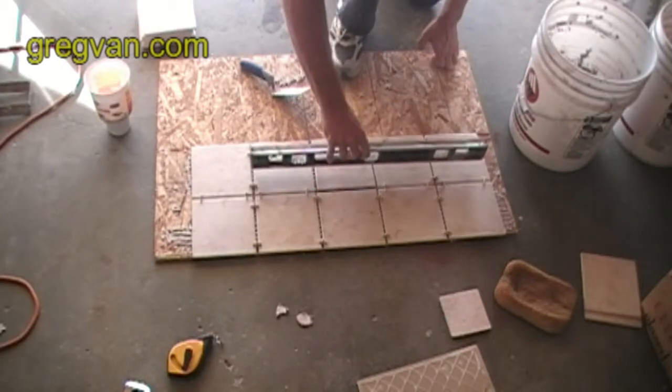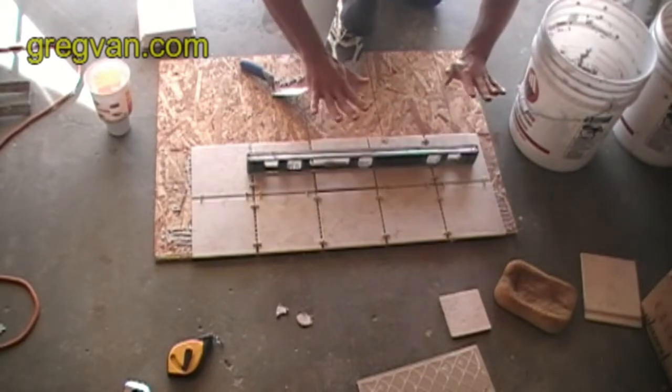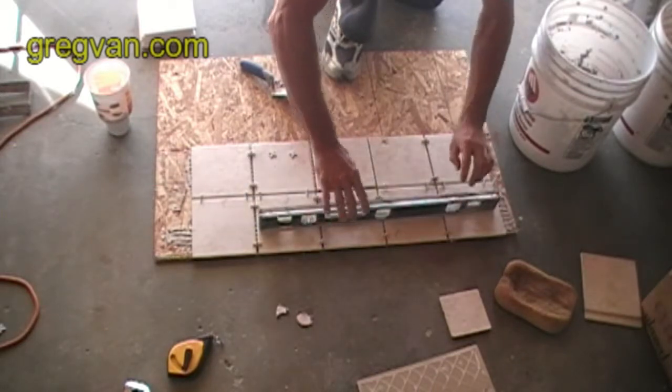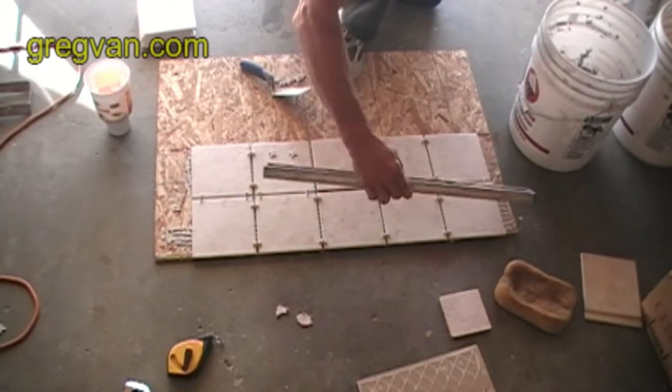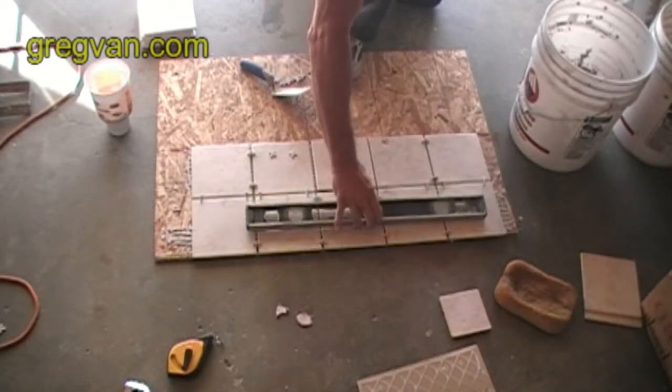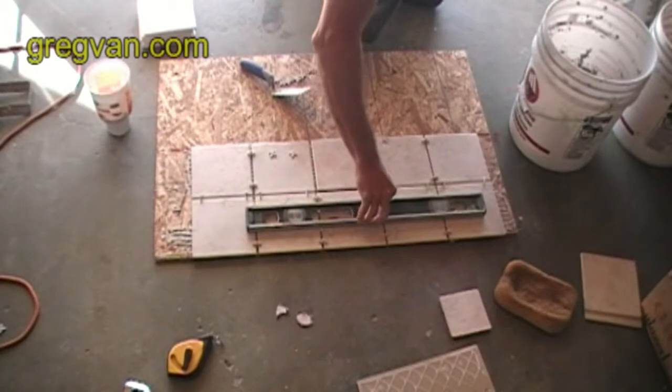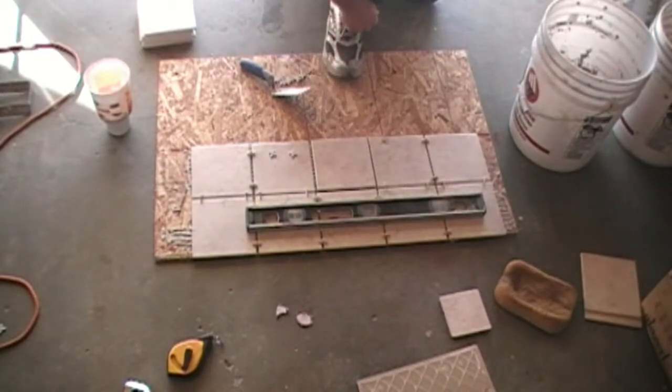Set the straight edge on there and you can actually use the straight edge to push down on the tiles to get them where you want them. And don't forget, you can always turn the level over if you need more area and use that to flatten it out.